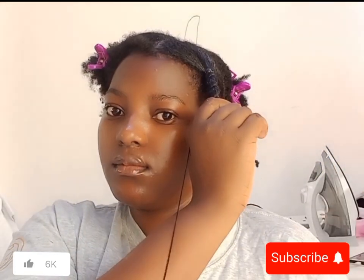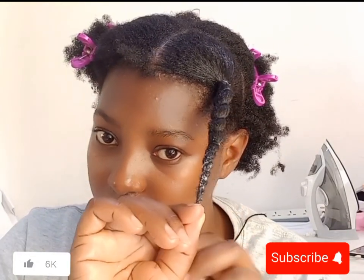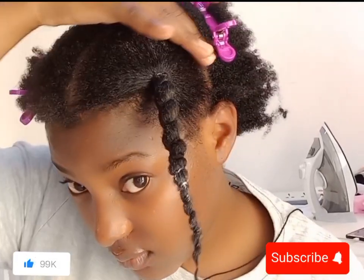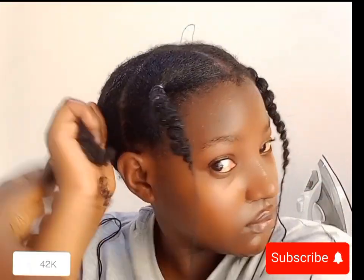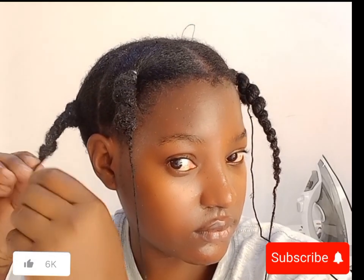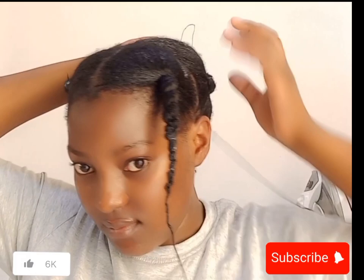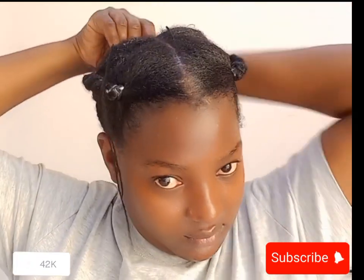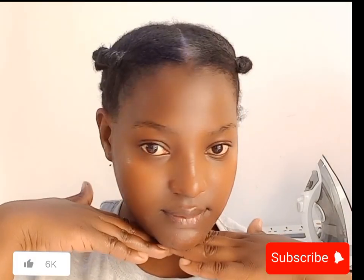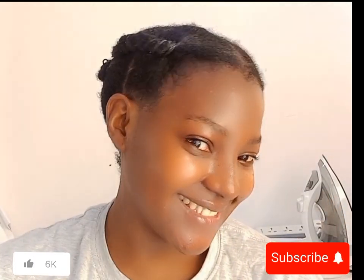I also used Vatika anti-dandruff cream. If you're struggling with an itchy, dry, flaky scalp or dandruff, I think Vatika is for you. I used to have a very itchy scalp but since I started using that cream there has been a noticeable difference. For the African threading, you simply tie a thread — or yarn — as you go down the section. Thank you for watching! Don't forget to subscribe, like, share, and comment. Let me know if you'd like to hear more stories about my experience in the UAE as a homeschool teacher. Bye, love you!